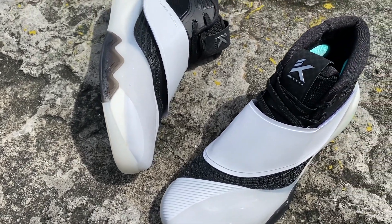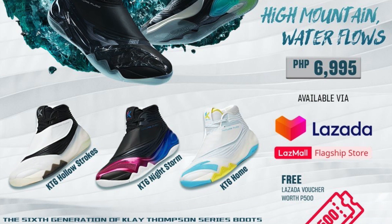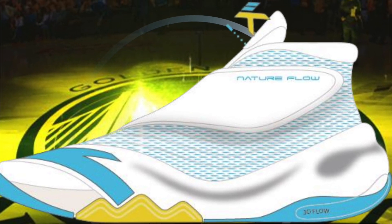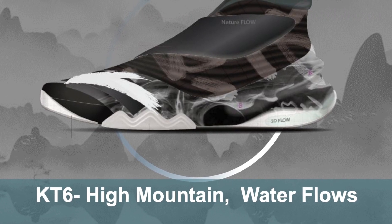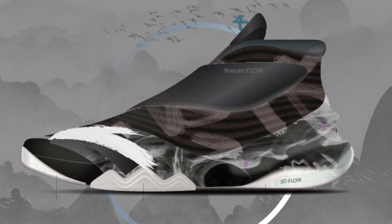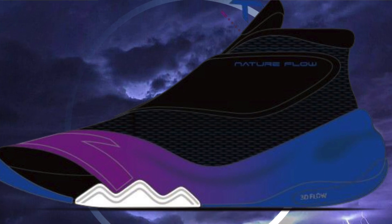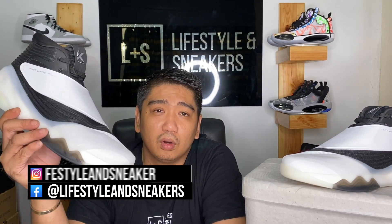The fit is true to size. You can order these through the ANTA Lazada Mall. The price is P6,905 — you can pre-order now through October 23 until October 6. There is no official release date yet but pre-orders are open. Apart from the Hollow Stokes colorway, you can also order the Home Colorway (White, Blue, and Yellow — the Golden State Warriors colors), the High Mountain Water Flows Colorway (Black, Gray, and White), and my personal favorite, the KT Night Storm (Black, Blue, and Purple). Those are the four available colorways on the ANTA Lazada Mall.